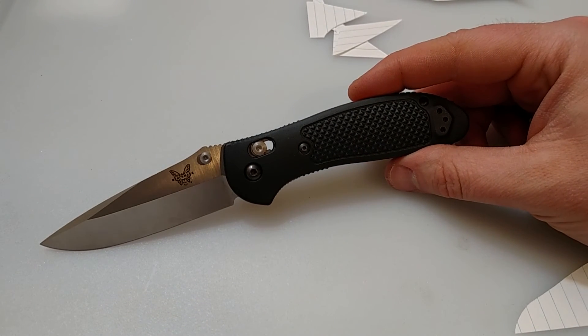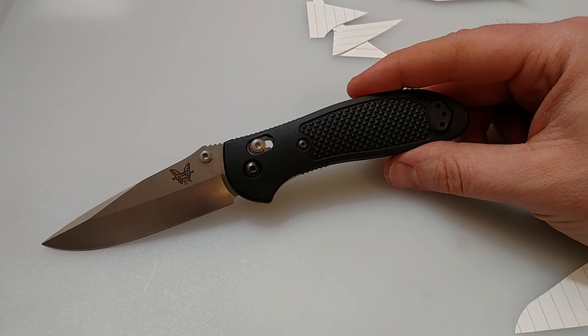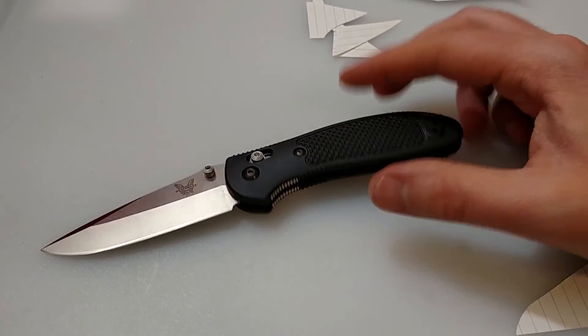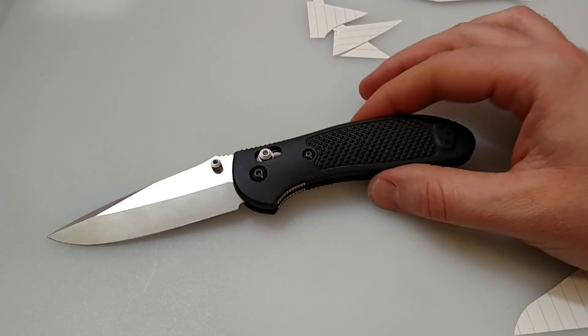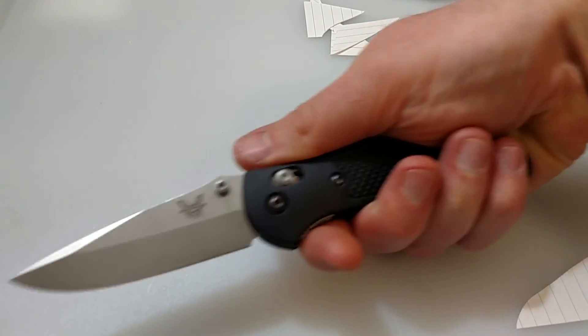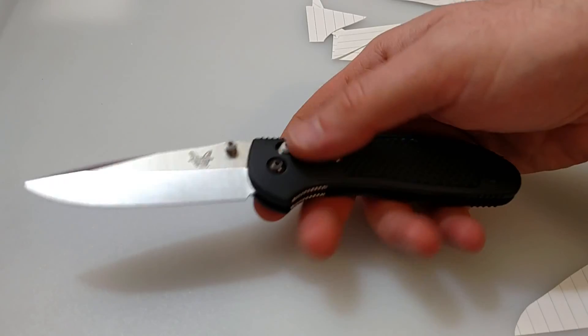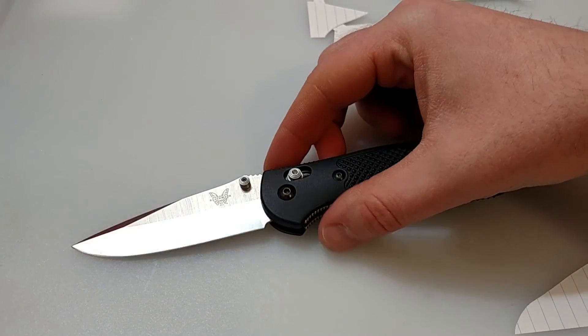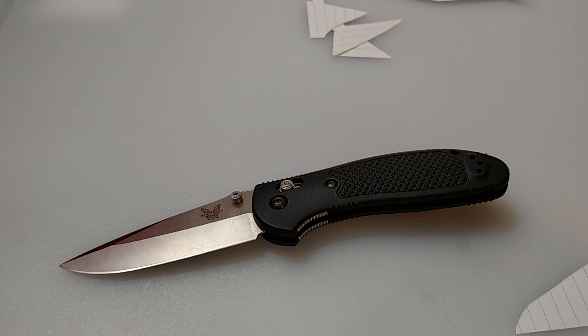You can get these in different blade shapes, different handle materials, or custom made with different steel options. You can get these in G10 scales, which would add a little more solid feel to it. But overall, I'm very impressed — this is my current EDC knife, and the steel just performs awesome. So it's here to stay. Thank you so much for stopping by. Stay tuned next Sunday — I'll be starting up the Classic Knife Sunday series. I hope you all have a great week. Michigan Edge, out.